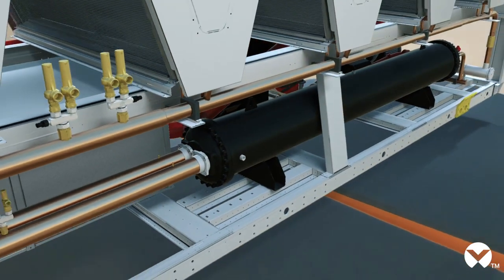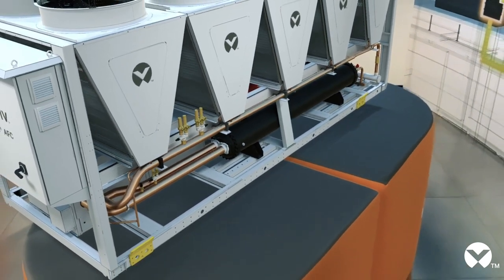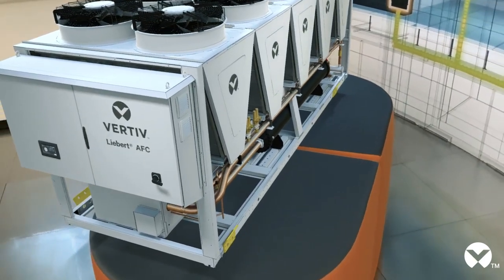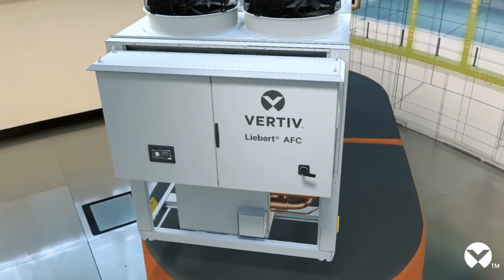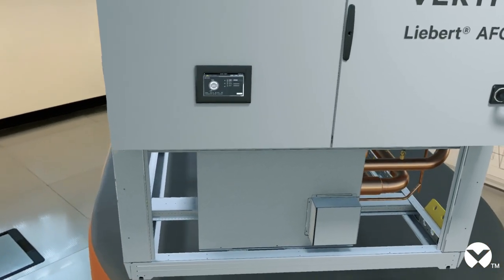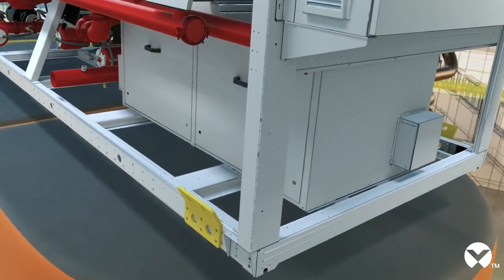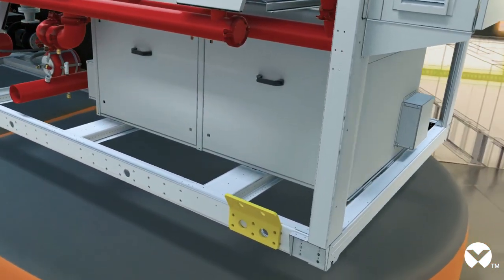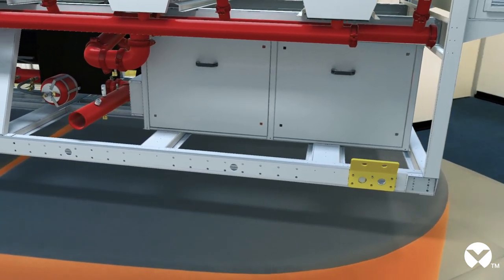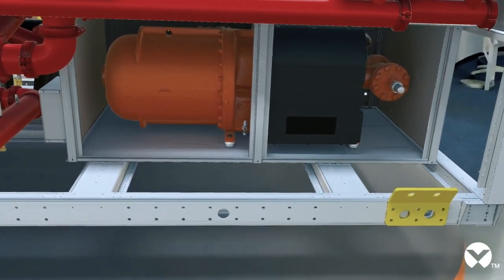One last important characteristic of Vertiv's chillers is their highest reliability and above all resilience, as they can easily ensure continuous cooling even during a power failure, thus guaranteeing under any ambient condition that the temperature in front of the server never rises too much. This is due to both the thermal inertia of water and the ability of our chillers to restart quickly even after a power outage. Thanks to the fast restart function, which keeps the control active even in the absence of power, Vertiv's chillers can ensure restoration of correct cooling in less than three minutes after power is restored, thus avoiding overheating servers.